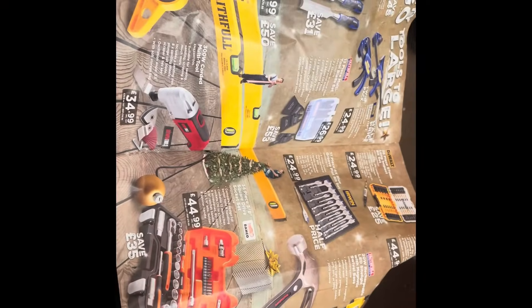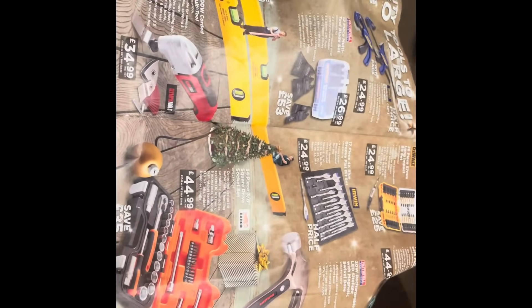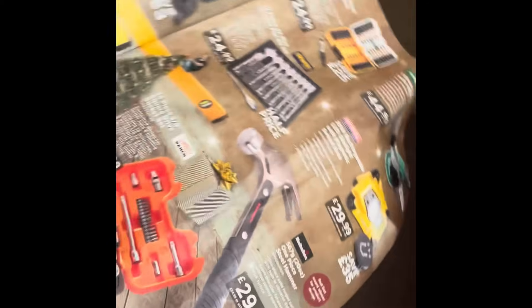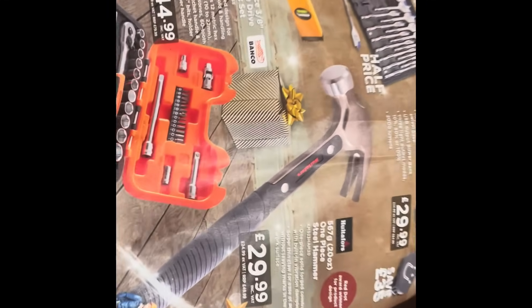So we had some Cubs stuff dropped off today and a magazine came with it. I thought I'd have a good look through, see what deals there are, and I found Graham the perfect Christmas present. There it is — I reckon he'd love that.